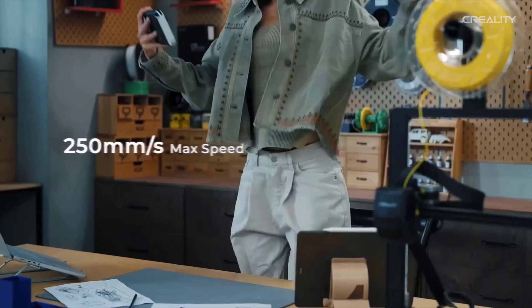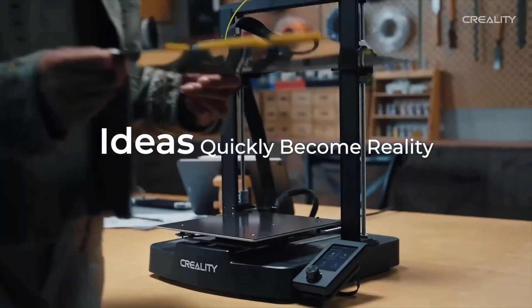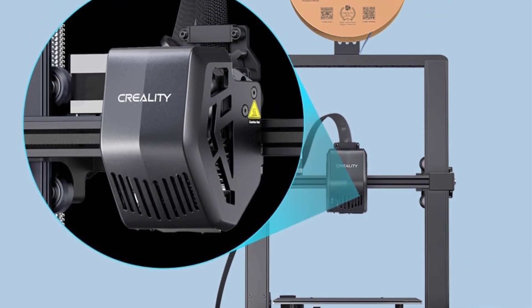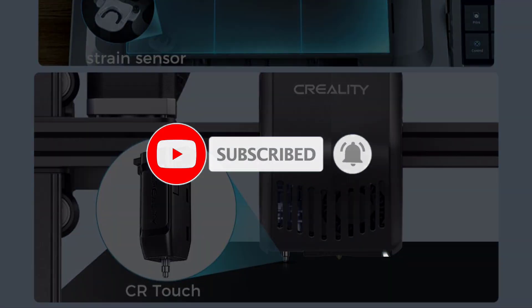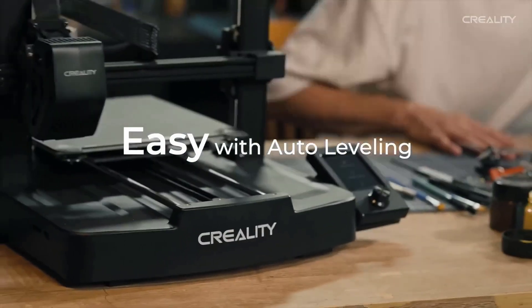The Ender 3V3SE offers a fuss-free printing experience that's a clear evolution on similar machines from previous years. The removable magnetic print bed can be a bit fussy to return to position after a print, and there's no filament sensor, which is an odd omission these days, even at this price point. But all in all, it's a simple yet refined cheap 3D printer.